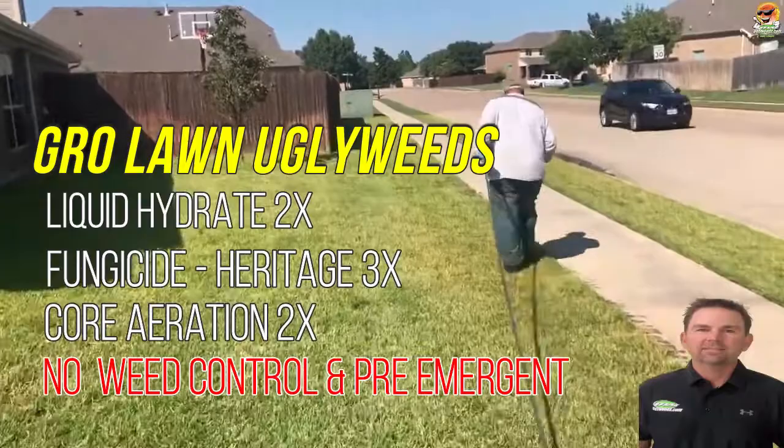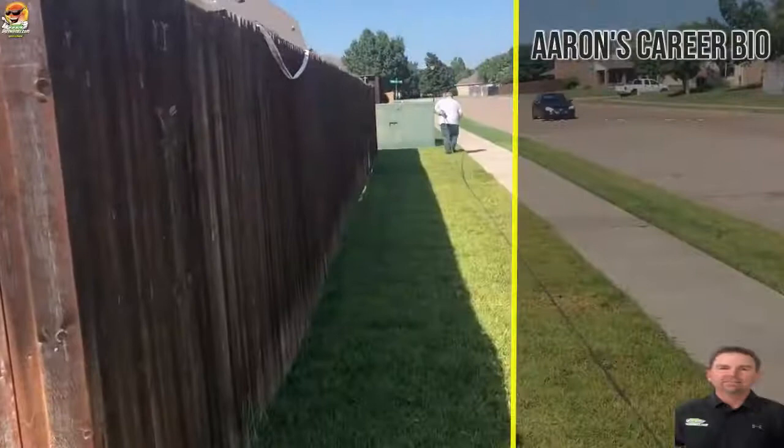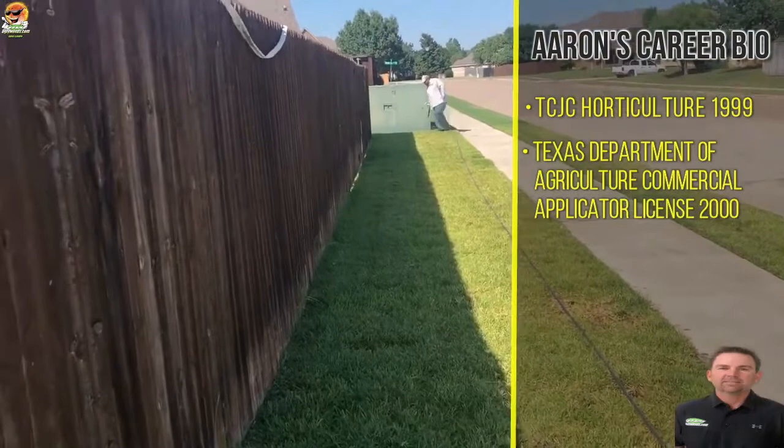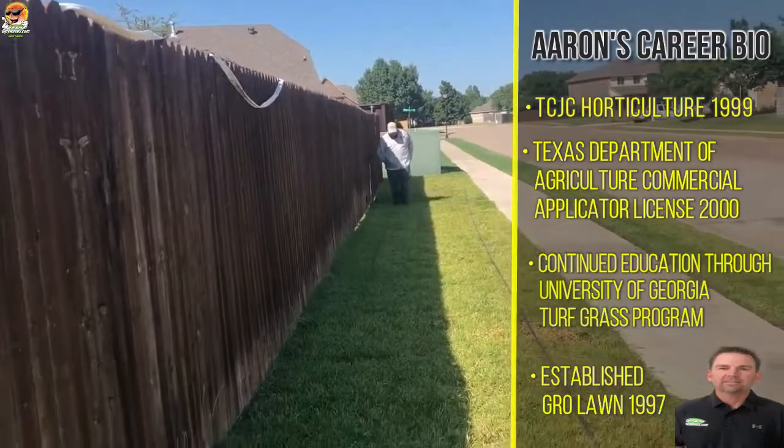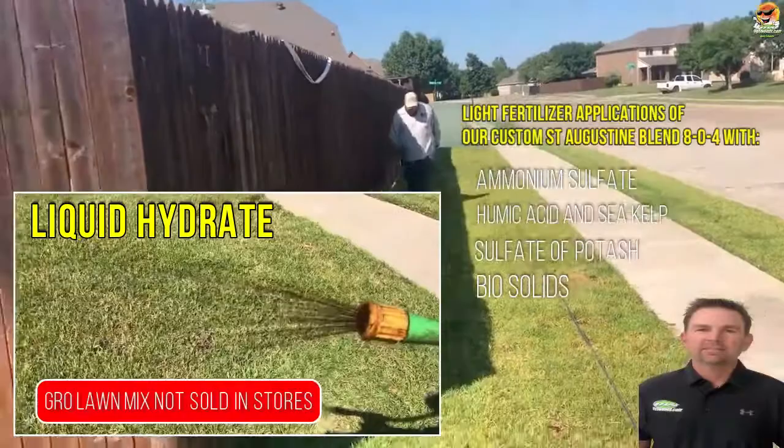We've kept the high nitrogen off of it, and the customer has actually come by and replaced a lot of the sod. With take-all root rot you're going to lose some grass, so they've replaced about two or three pallets of sod. Once they sodded, they top-dressed the yard with peat moss, which is very acidic and helps combat the take-all root rot problem.